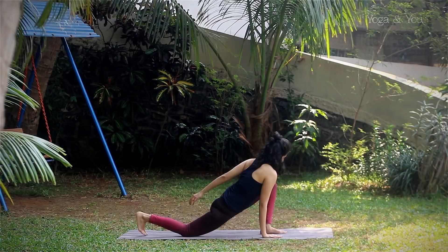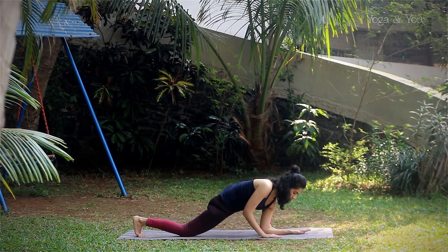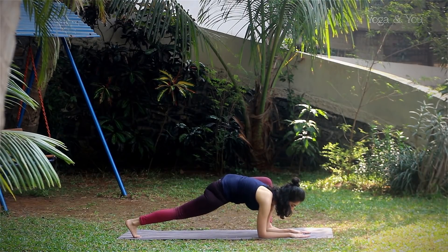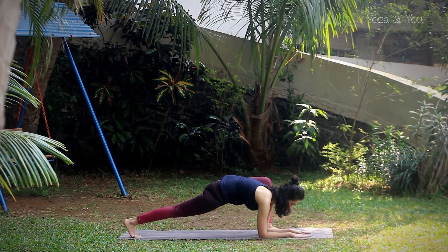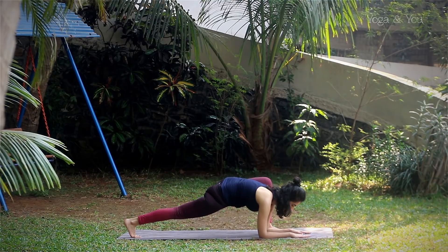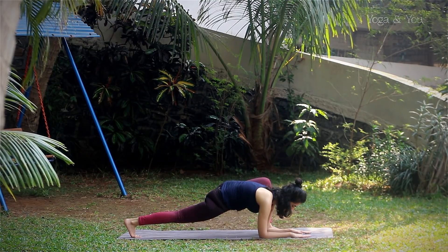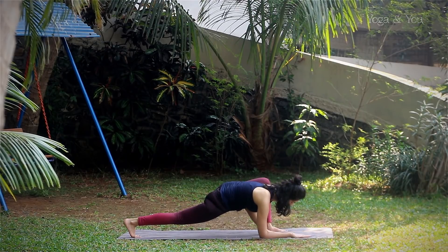Slowly bring both hands forward, placing your forearms down to the mat. Lift the back leg kneecap up. Stay there for a while before transitioning into the next pose.